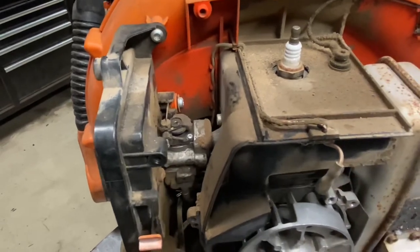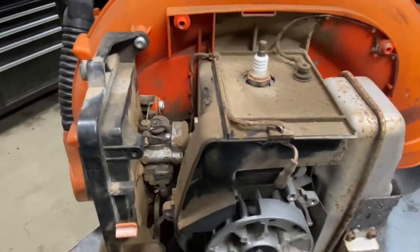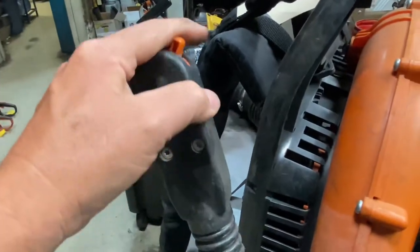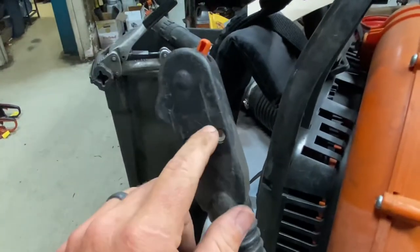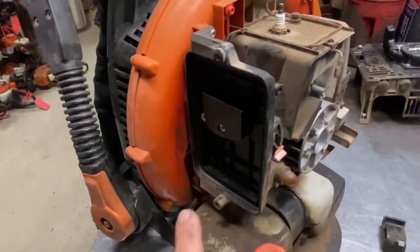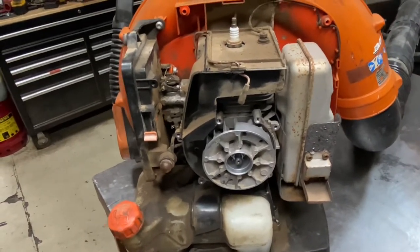Throttle cables are another issue — we do replace a lot of them, whether it's due to the kill switches not working or the cables breaking. The cables will break off right at the carburetor or at the trigger itself. This throttle just moves forward and backward, so it's not a traditional pull trigger, and they'll break off in here all the time. The kill switch inside is notorious for getting dirty, not working, or failing. So we do replace quite a few throttle cables on these — it is an issue. The guys are constantly on and off the throttles and they do wear quickly.